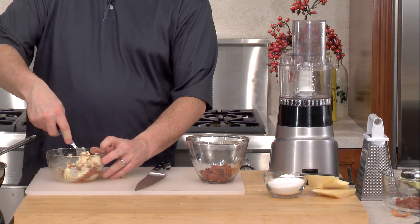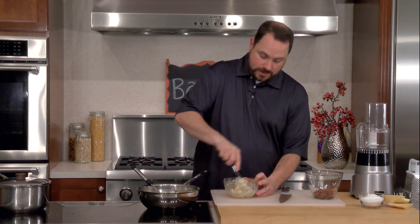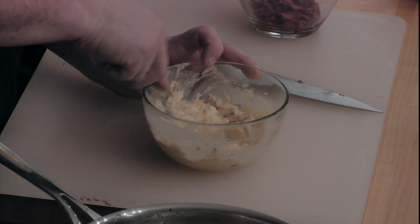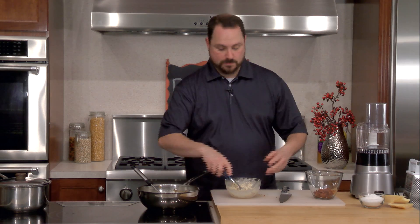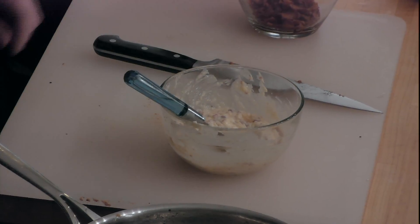I grabbed a fork and all we're going to do to make this butter is just mash it all together. This is a salted butter and the bacon is obviously salty, so once we're all said and done we want to taste it and make sure it's not too salty — but you might also want to add a little salt. Mix it around relatively well; it doesn't have to be perfect. You can add a little bit of black pepper too. What we're making here is called a compound butter — we're just adding stuff to butter. You could also add a little maple syrup to make it a little sweeter.